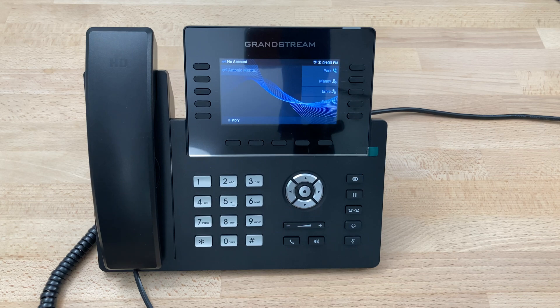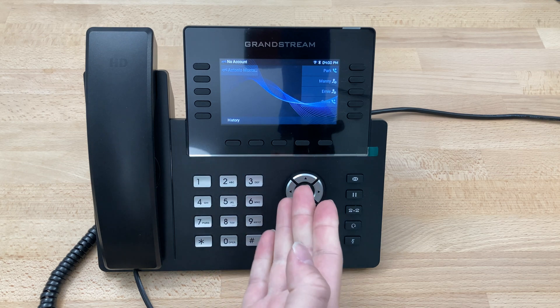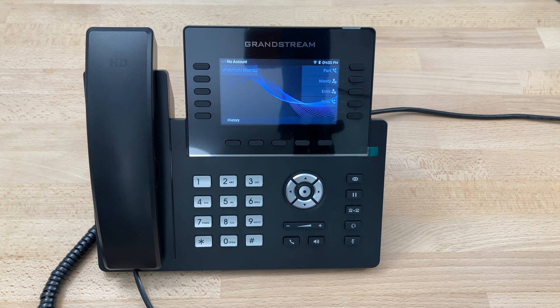Today we'll be setting up the Wi-Fi on a Grandstream GRP 2615. Beginning at the main screen, we can see there's no account because we don't currently have internet access.